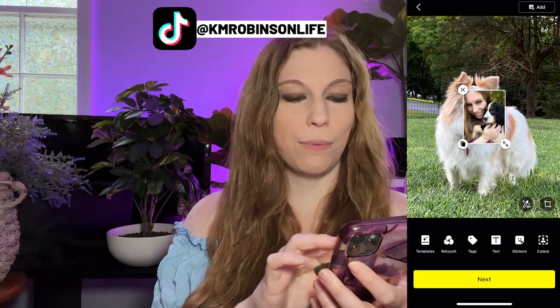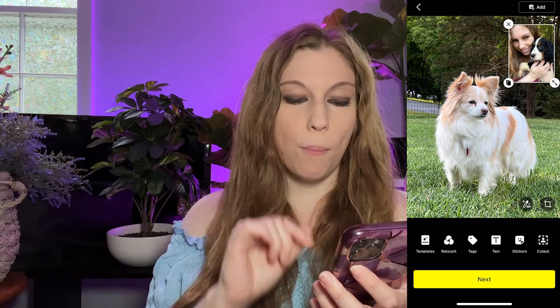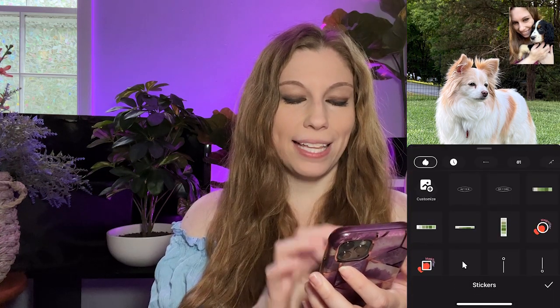But there's also another little trick that we're going to show you. So I'm going to go ahead and add that one right there, and we're going to go back down to stickers and click on customize again.